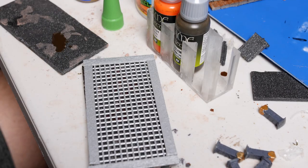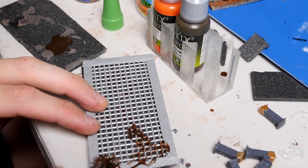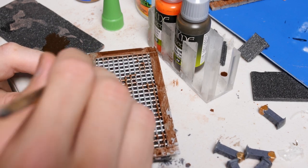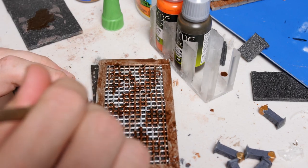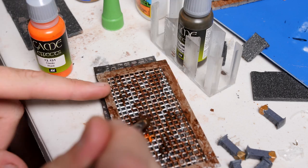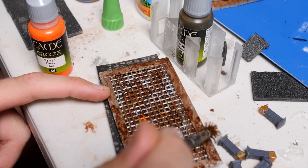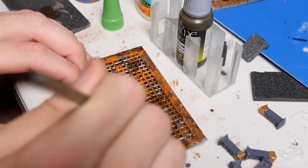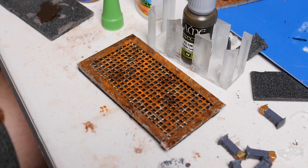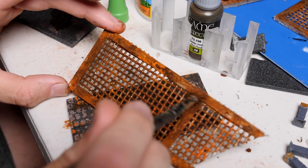I can't imagine any of this metal in an underground fight pit has gotten away without having spills and moisture leaking into it. So I'm going to use a collection of rust effects paints to coat these guys in a dappled variation of rusts, giving us that nice, worn, old, disgusting, dirty look that's going to match with the rest of this build. And then repeating this across all of our metal grating.